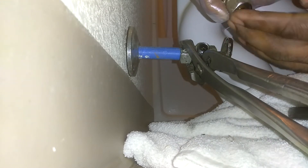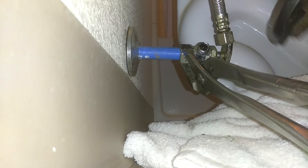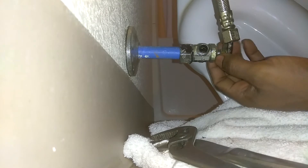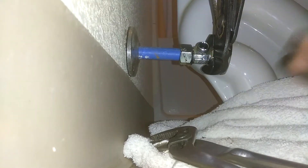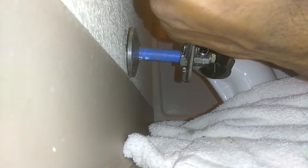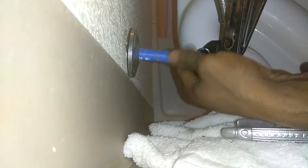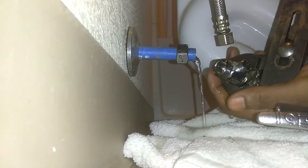I'm going to go ahead and use the same fitting line. To take this off, you might have channel locks, but I'm not using one. Use something to hold that part together, then use your other tool to unscrew it. Hold it tight with your right hand so it doesn't move, and unscrew it with your left hand. Loosen it up, work it back, and that part just came out.